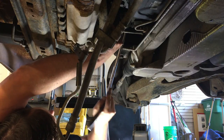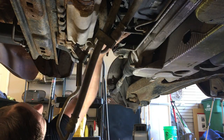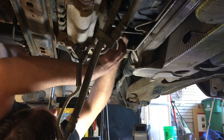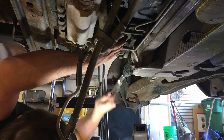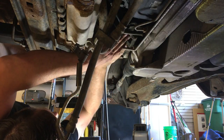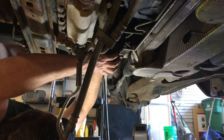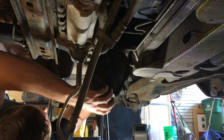There we go. Now the fun part will be fishing it out of here. Oh, it's tight. Very tight, but it comes.